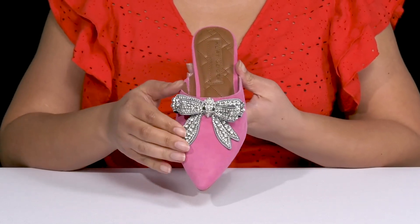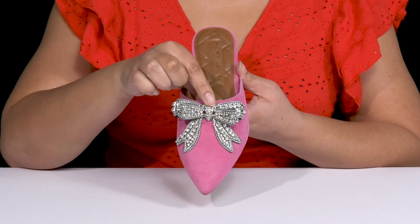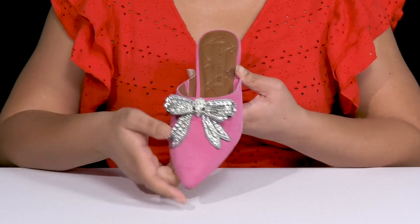There is a large bow detail at the center of the vamp with an all-over encrusted design. You can also see the signature eagle head design at the center of the vamp to give you a glitzy yet sophisticated look you're sure to love.